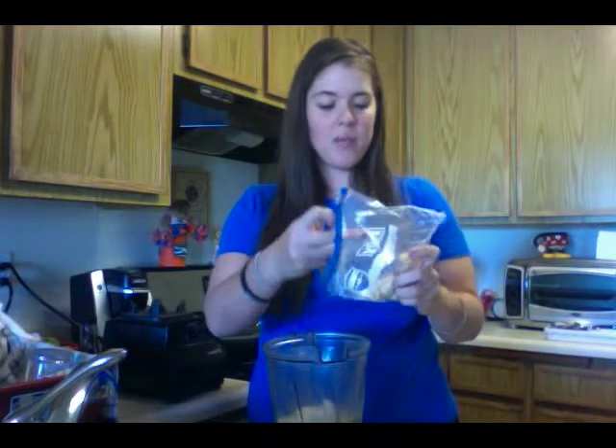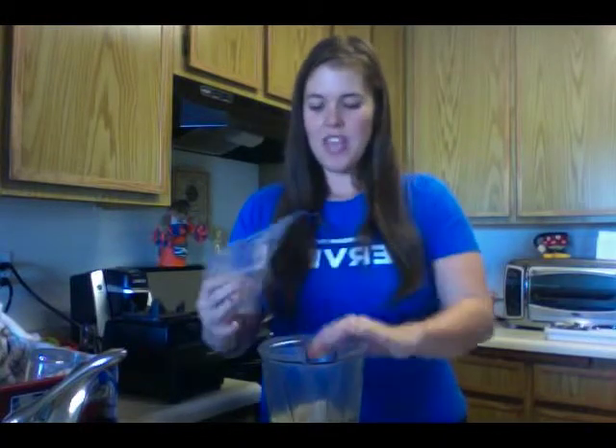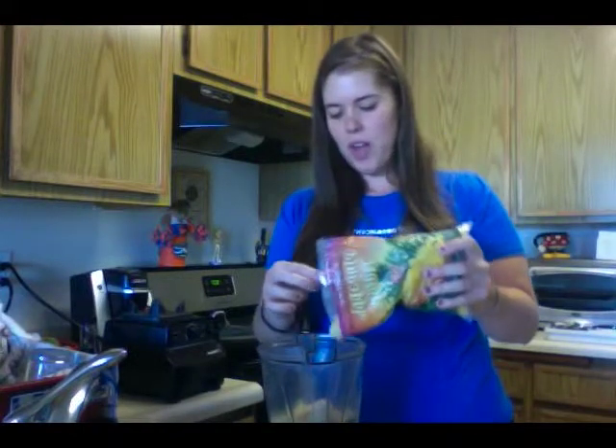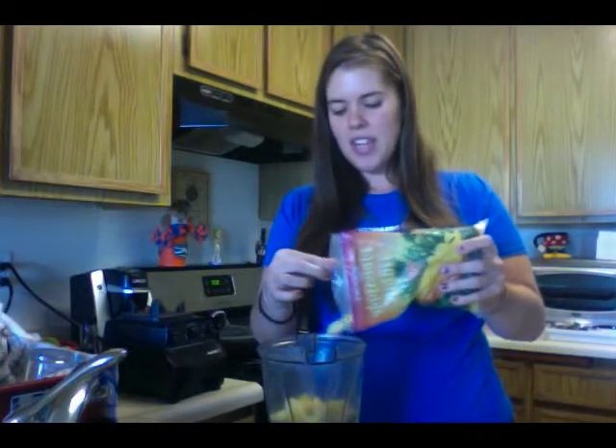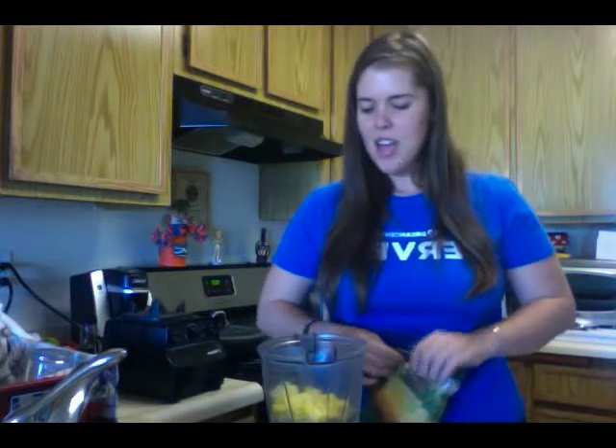My next fruit is bananas — these are actually frozen, and I prefer them frozen. You can use non-frozen, but frozen bananas definitely add a more thick and frothy texture to your smoothie. I use half a banana. My last ingredient, because I'm in a tropical mood this morning, is pineapple. I usually add about half a cup to three-fourths of a cup of pineapple.